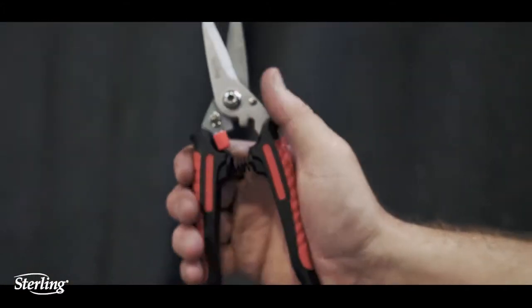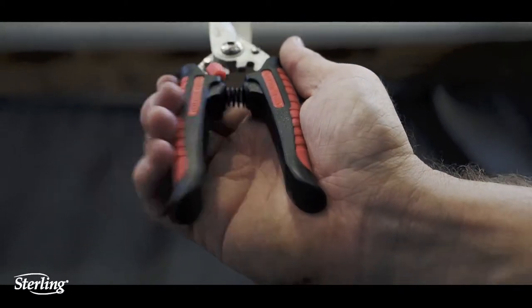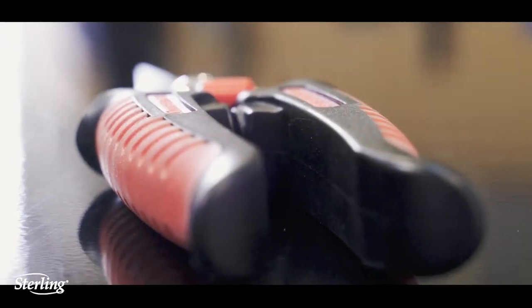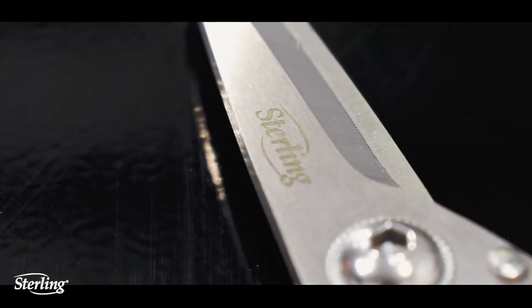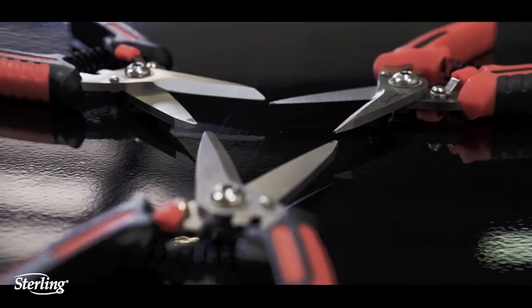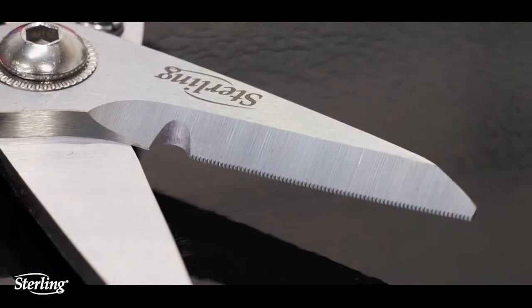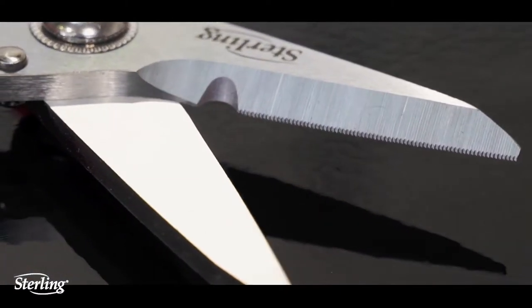Ergonomic comfort grip handle to reduce risk fatigue, made from impact and solvent resistant thermoplastic rubber with anti-slip ridges for extra grip. 420 J2 stainless steel blades run the full length of the handle for uncompromised strength and toughness. Serrated edges for increased cutting capacity.